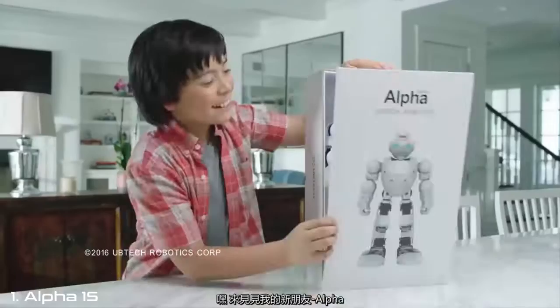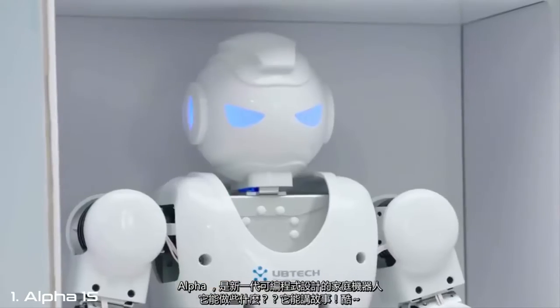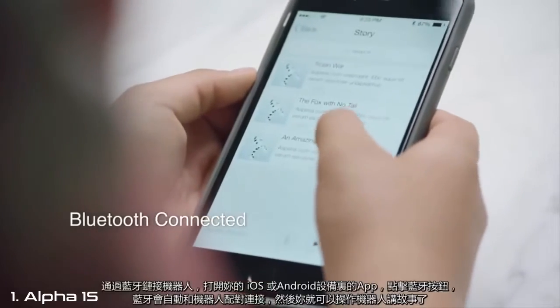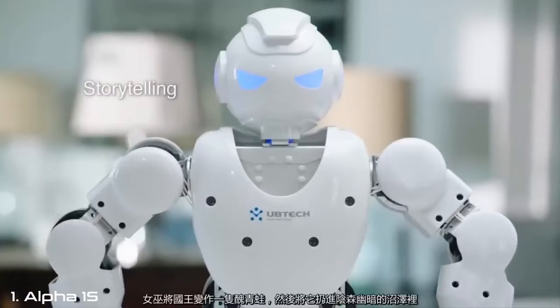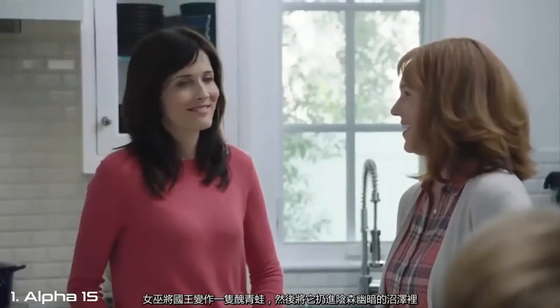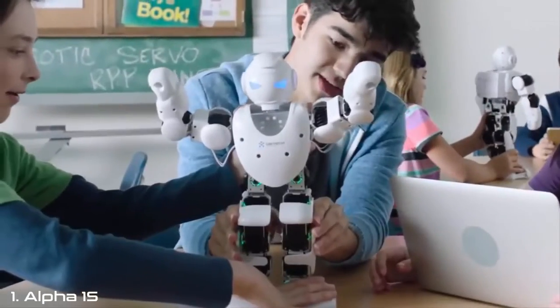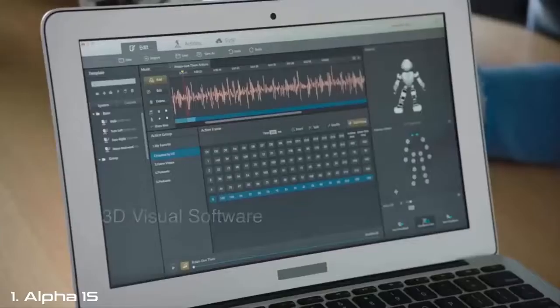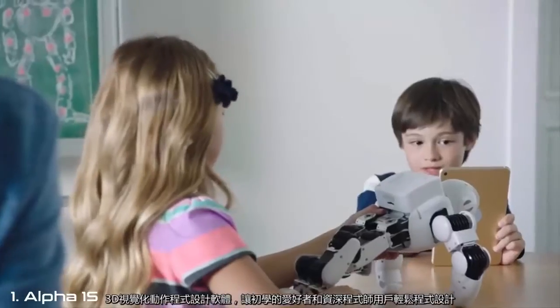Meet my new friend. Alpha! Meet Alpha 1S, the interactive, programmable robot for every family. What can he do? He can tell stories. Cool! Connect Alpha 1S to your iOS and Android devices with Bluetooth, and he can tell you a story. The wizard changed the king into an ugly frog and cast him into the spooky swamp. The 3D visual software makes him easy to program for beginners and advanced users.